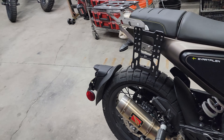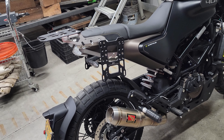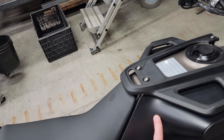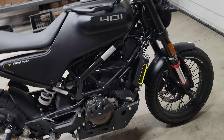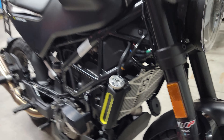Those LED turn signals use the factory KTM LED relay to flash, so the flashing speed is normal. We've got a DNA airbox lid and a K&N air filter. We've also got the factory Husqvarna radiator guard on there.